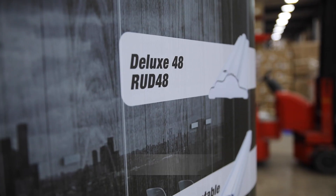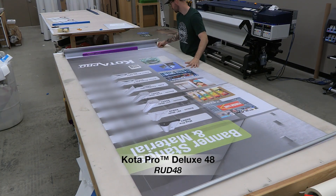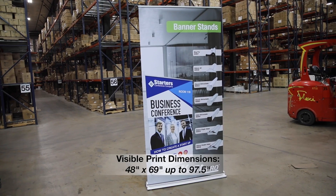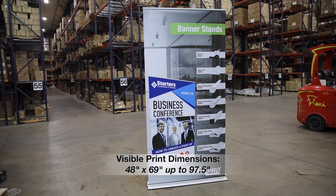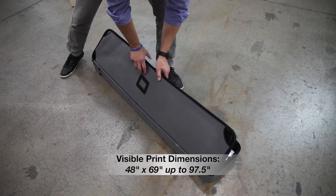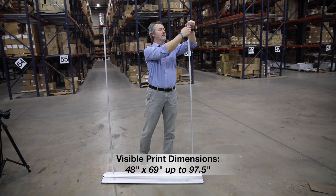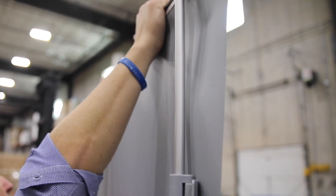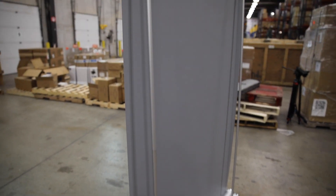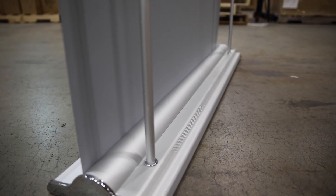Another addition that we're very excited to show you is our deluxe 48-inch banner stand. It gives you a printable area of 48 inches wide and 97 and a half inches tall. This one comes with a very nice travel case and two hybrid-style poles so you can telescope them — you can make that as tall or as short as you'd like. It just has a solid profile and solid base, so we think you're going to love it. A very good addition to the Kodapro lineup.